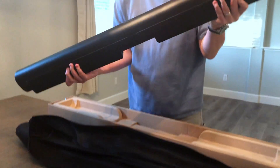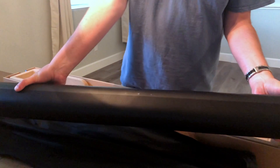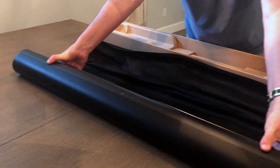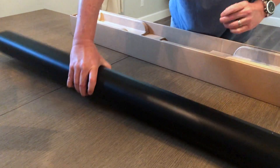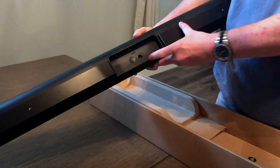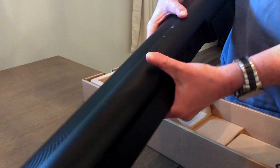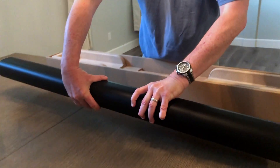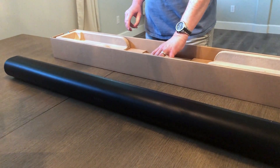And here is the new Sonos Arc. You've got familiar Sonos controls on top. On the back side you've got the Sonos Connect Ethernet port, power supply, and an HDMI jack — just one HDMI jack — and that's supposed to work on the HDMI ARC audio return channel system.